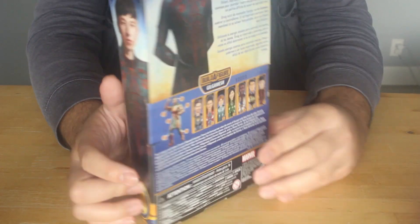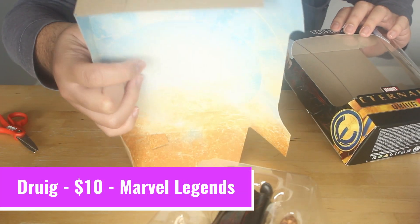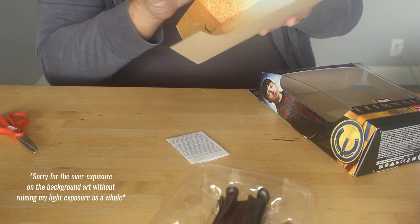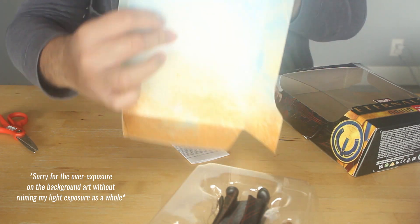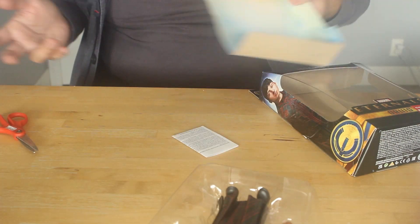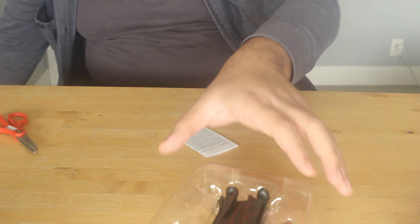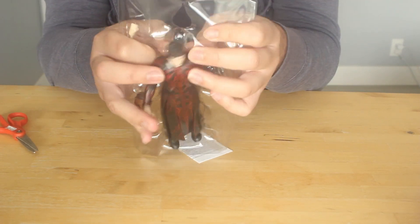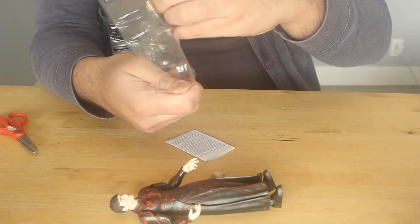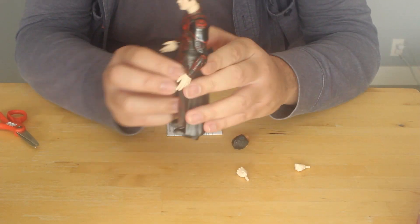So I will open up Druig's figure. I'm not a big fan of the background that comes with it — it looks like it has Eternals-like handwriting, almost Egyptian. I find the background just not fun to look at, so I'm going to set that aside. Time to get Druig out of the plastic. It's easy — he comes with two fists.